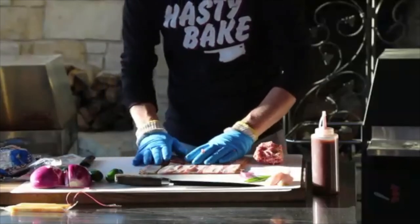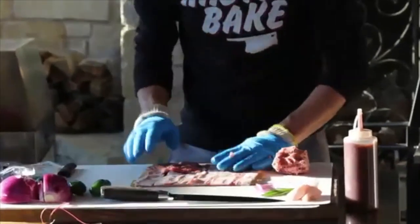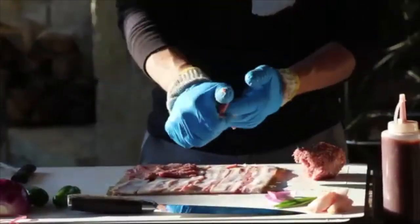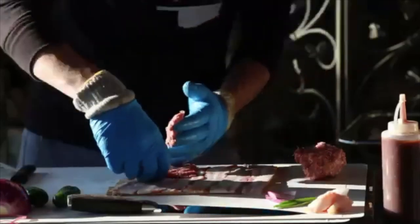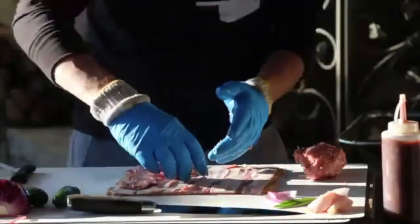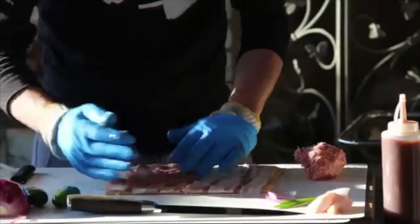Spread it all out — it might start peeling up with the bacon but just work it in and keep spreading it out, piecing it together. What you want to do is cover the bacon for the most part with just a thin layer of sausage.